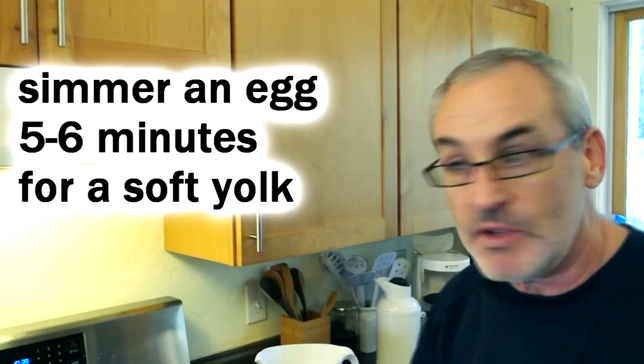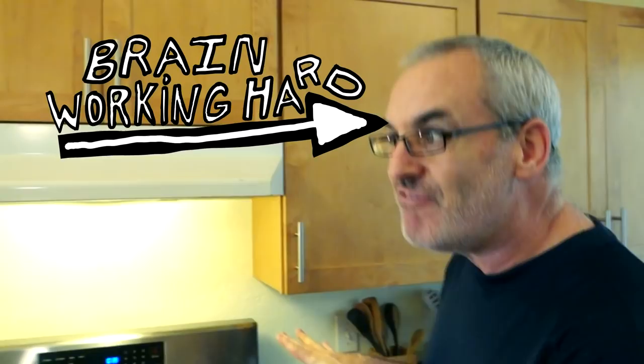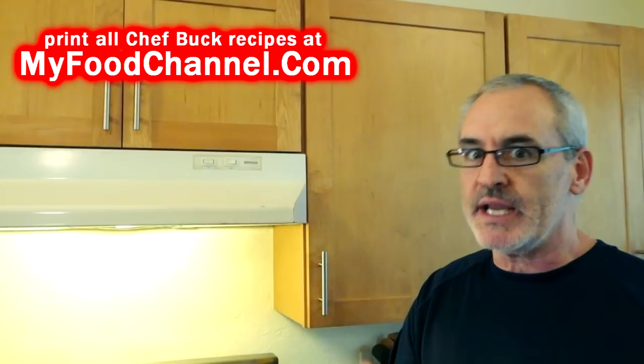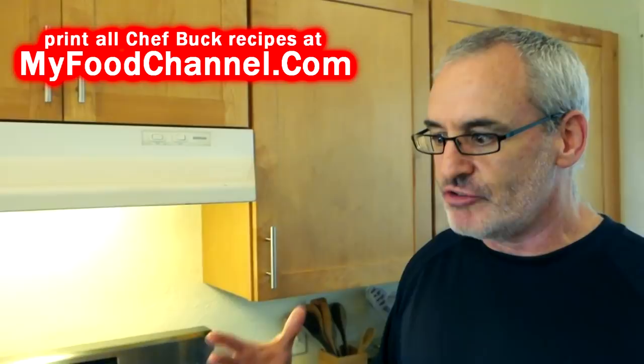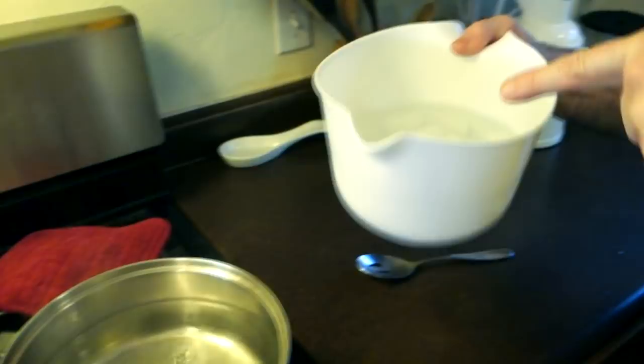We want the yolk to be runny, so we got to watch our time. It's 5:13, which means I want to have this egg out of the hot water by 5:18 to 5:19. Once it gets past that, the yolk is going to start to solidify, and I want it to be runny so that it mixes with my noodle water and creates this creamy dreamy luxuriant noodle bath. I've got an ice water bath here ready to throw the egg in.